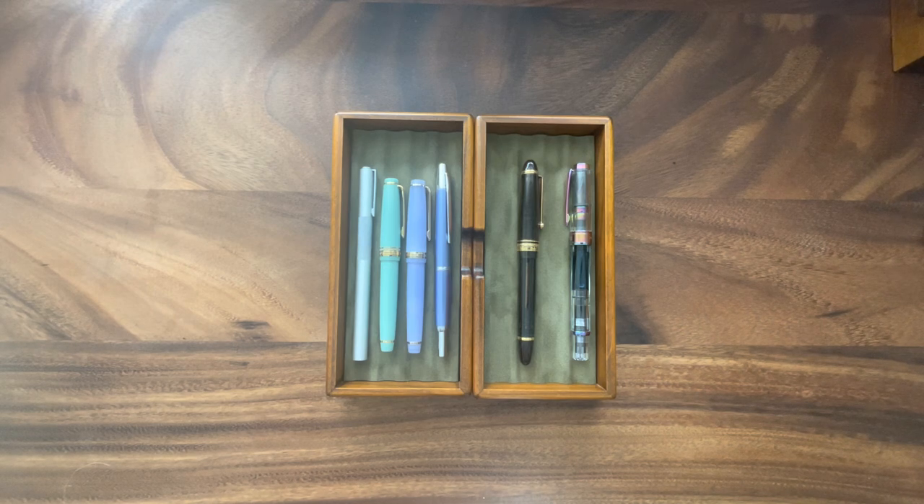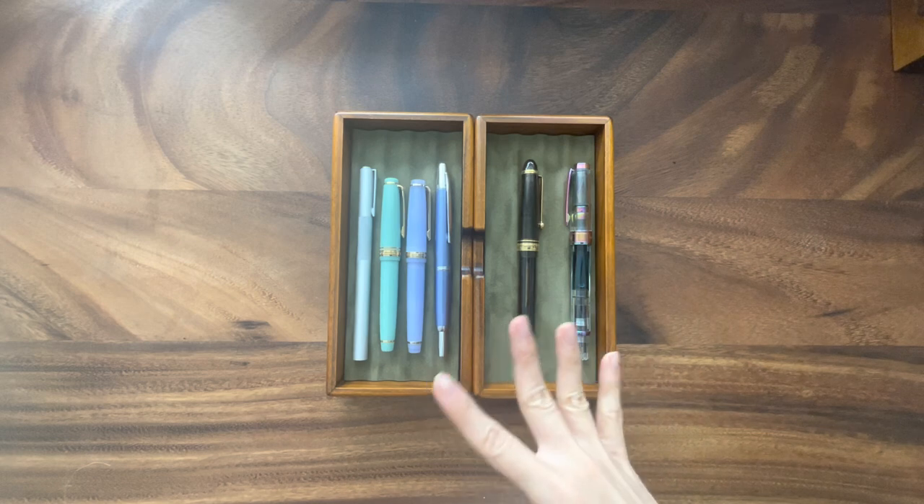Oftentimes a fountain pen can feel like a companion because it's less disposable than a gel pen or a ballpoint pen where you kind of just toss it around. When you have a pen for a good while and you have to take care of it, you start to form a little bit more of a relationship with the pen. So I thought this would be a fun way to share my fountain pen collection and share a little bit of the personalities of these pens.